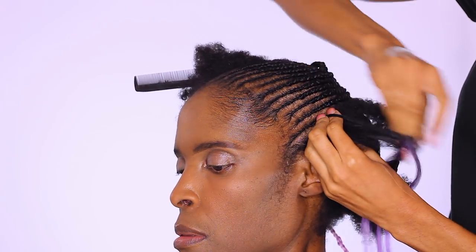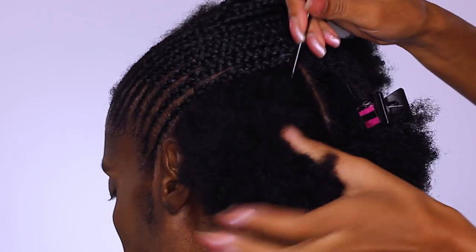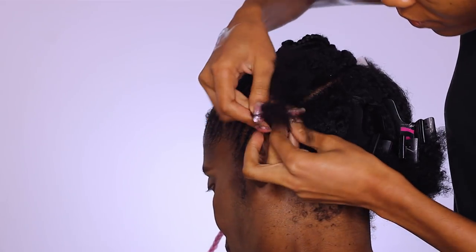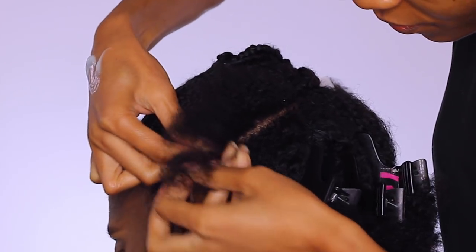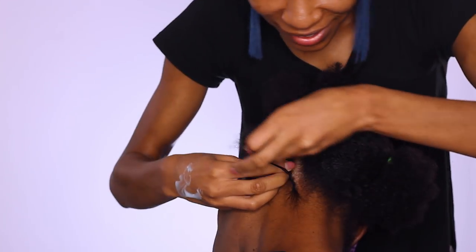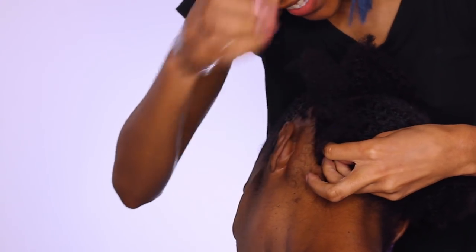Her ponytail will be leaning towards the right side of her head, so I'm just following that natural shape. The whole left side is now complete. For the back, I wanted to give her a nice little swerve pattern — I'm going to begin from the nape of her head and start wrapping the braids upward towards the right side of her head for that ponytail.